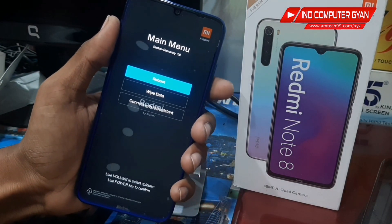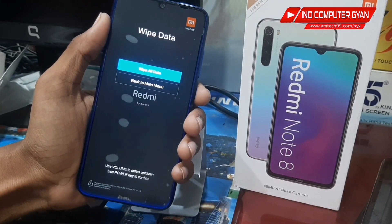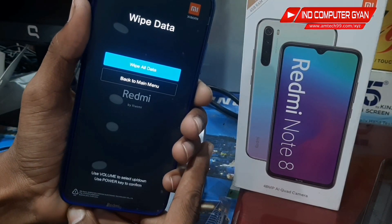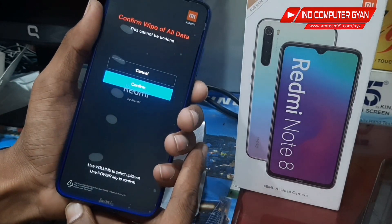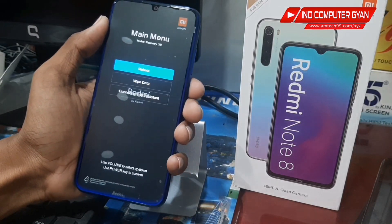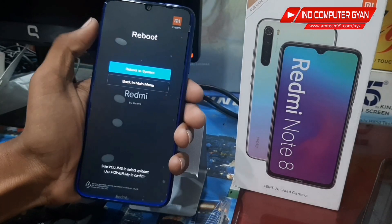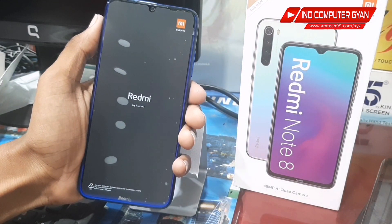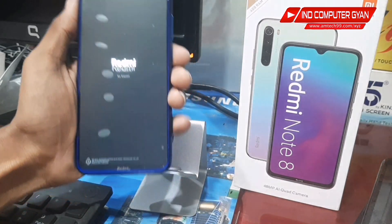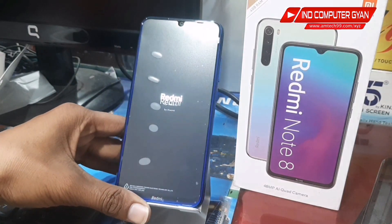Now you will need to press the volume down button and then the power button. Press and hold, then confirm the reset. After the process is complete, your phone will be fully reset.